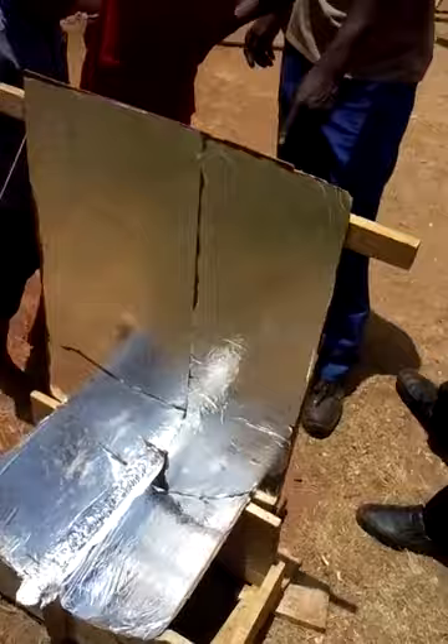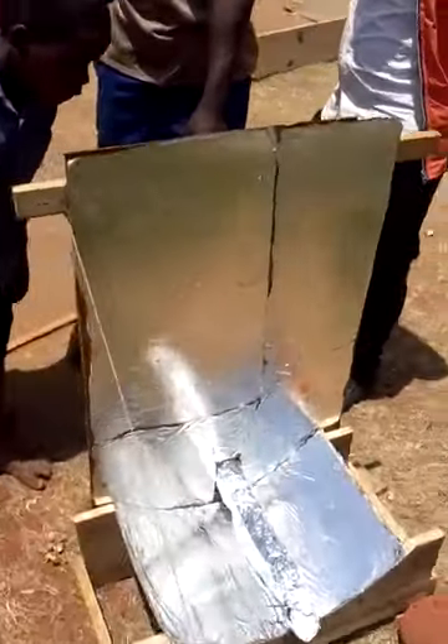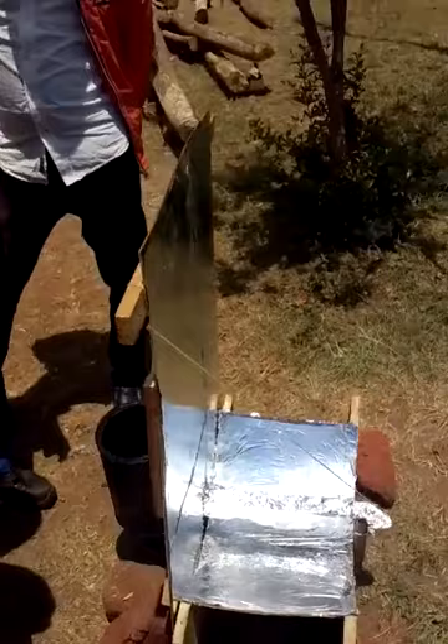So if we come around here, we can almost see two solar troughs, but there's only one. That means one solar trough sees two suns.